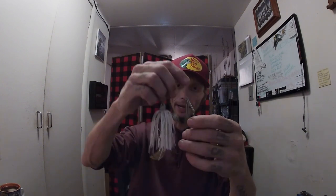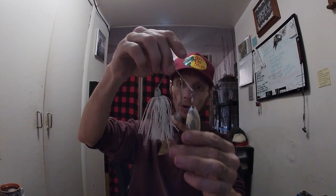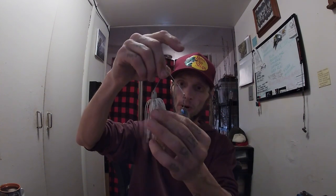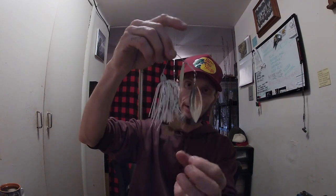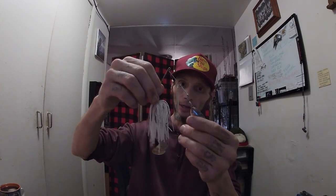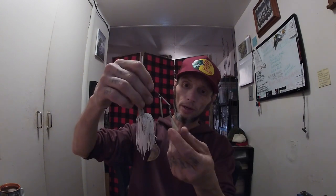Here is a Strike King Double Willow that will come more into play when I see the shad start to spawn. This is also trailed with the same exact Zoom Super Grub. This is a good spinnerbait — one of the Strike King Pro series. You guys know I'm not the biggest Strike King guy, but they do make a good spinnerbait.